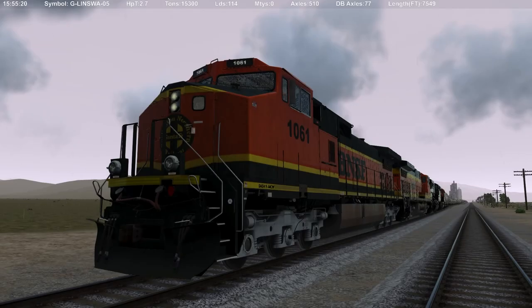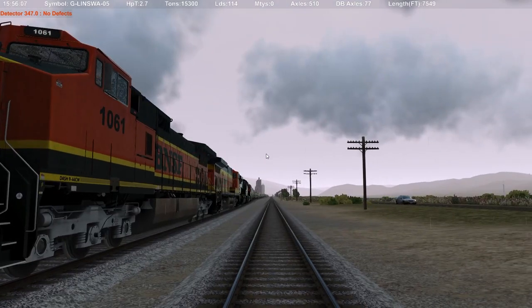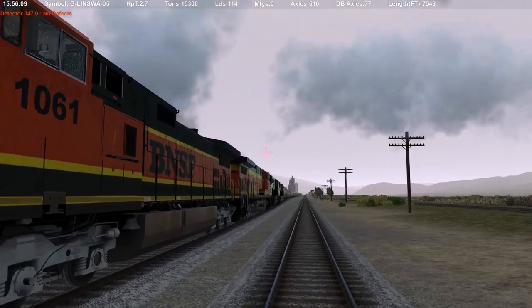What's up everyone, welcome back to the channel! We're back at it with even more Run 8 Train Simulator gameplay. Today we're going to be taking this monster 15,000-plus ton grain train down to Tehachapi Loop — yes, we are taking on the mountain out west. We are in the GE GEVO coming in at 2.7 HP/T, 15,300 tons, 114 loads, zero empties, 7,549 feet long.